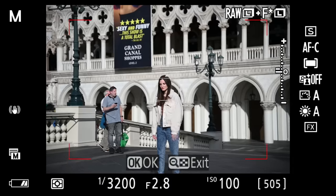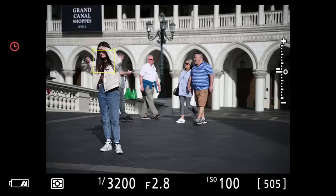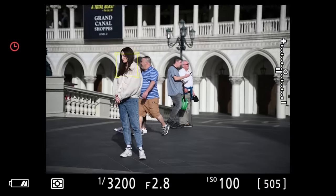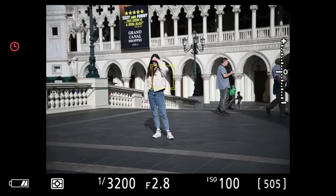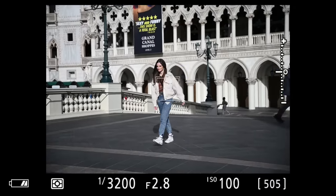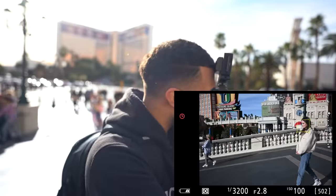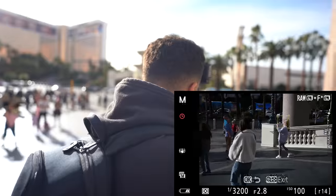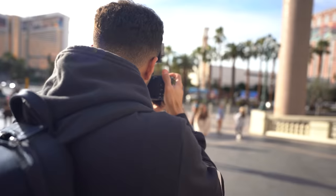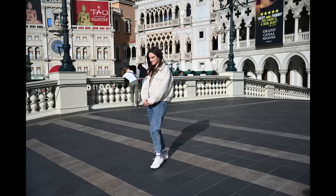I press FN1 and it brings up the white box. I use AF-ON to grab onto her, and I can continue to move across the frame — she's going to stay in focus and it will continually track. I can compose my shot however I want, and even if I zoom in and out, it keeps tracking.